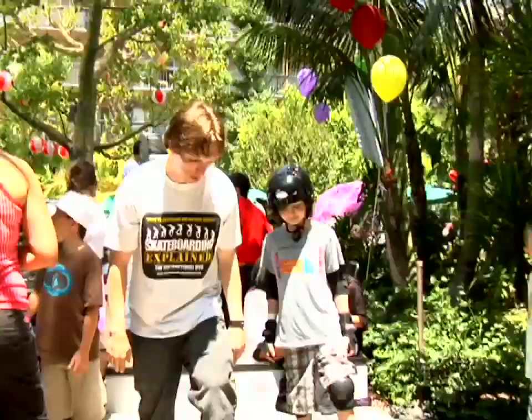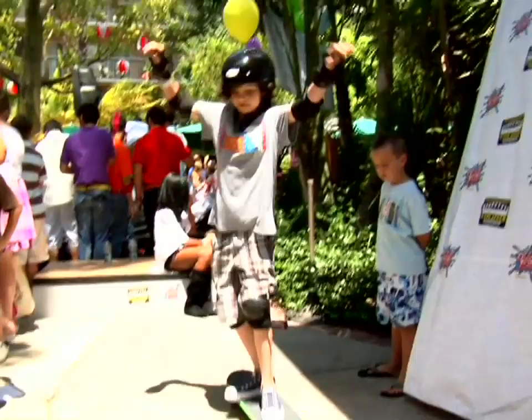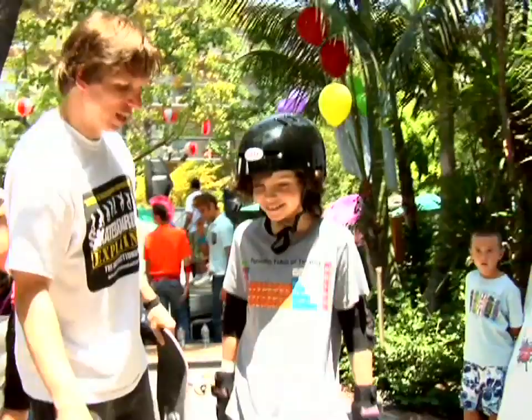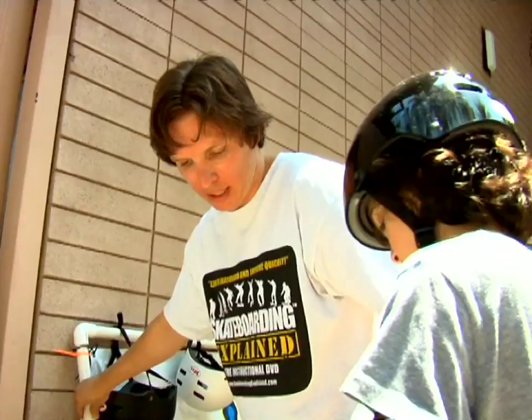Boom! Good job. Now we're going to push. Push, foot on, slide. Good job, you got it. Slide. Good job. Max is the man! Foot on, slide — press for stability. And then once you want to step off again, you're going to slide this foot back, step off, and push again.